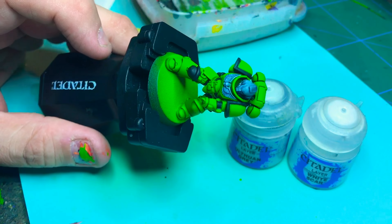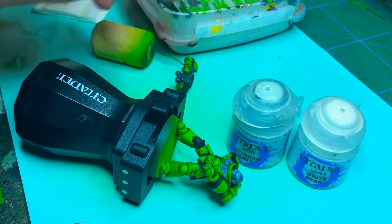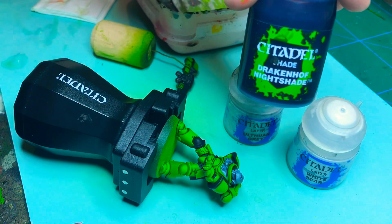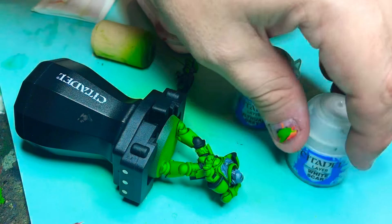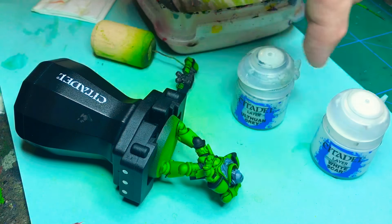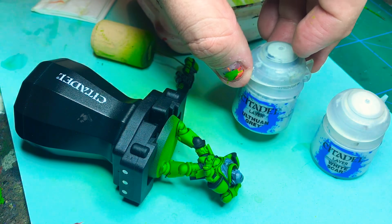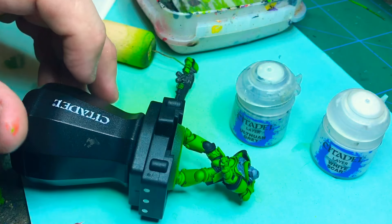Next step is painting all the white areas. The trick in painting white is not painting white — it's painting light gray. As I said, I based with Celestia Grey, put on Drakenhof Nightshade, and now I'm going to paint Ulthuan Grey and then highlight with just a little bit of White Scar. The trick is painting with Ulthuan Grey and leaving some of the blue-grayish areas for depth.